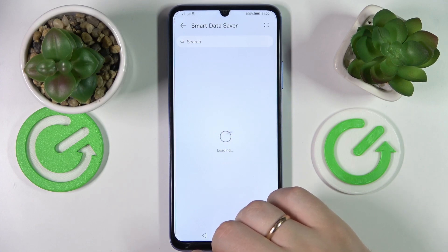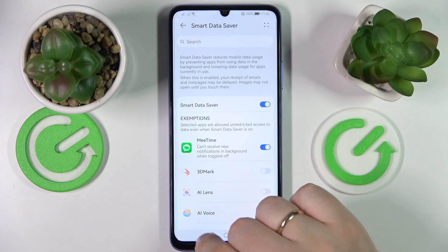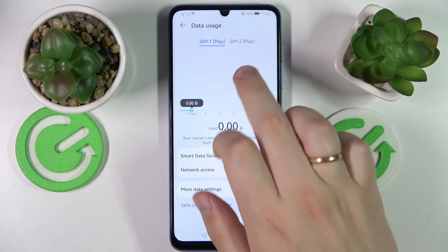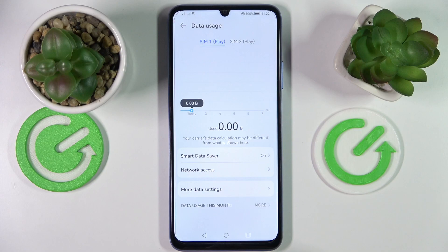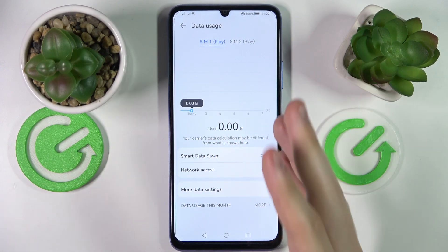Wait for this page to get loaded and turn on the switch. That will essentially mean that the cellular data saver has been successfully turned on, both for SIM card number one as well as for SIM card number two.